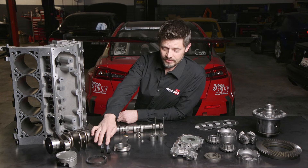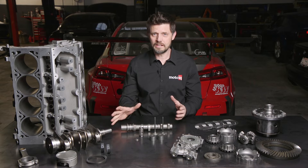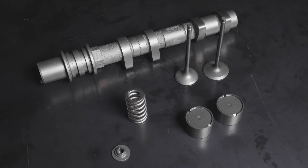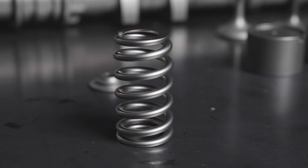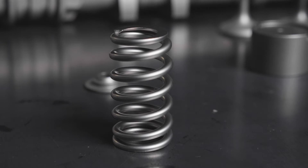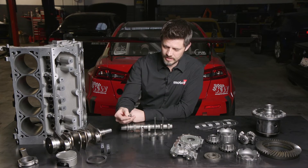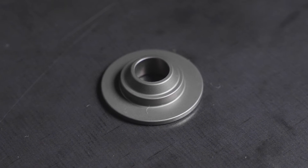Even in bearings, you'll see up to a 20% increase in load bearing capacity. The valve train parts will also enjoy the same benefits of reduced wear and friction. The things that might not be so obvious are springs — springs will have better fatigue resistance, last longer, and they'll run cooler. And in the case where you're using titanium retainers that have a tendency to chafe, WPC also helps with that.